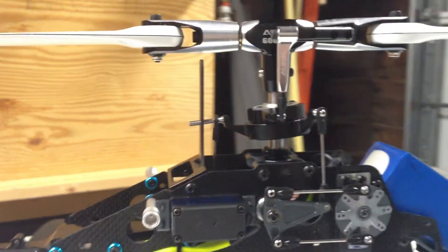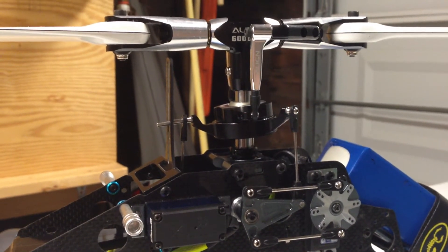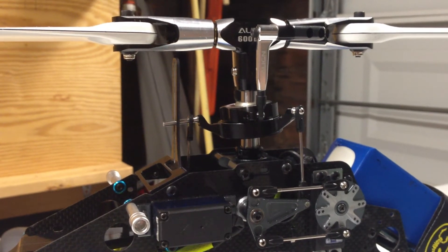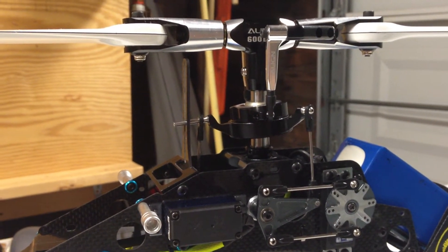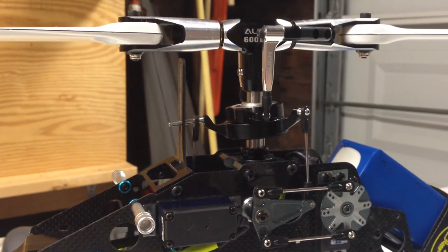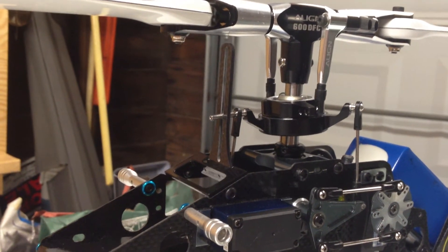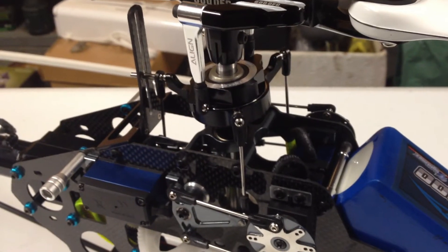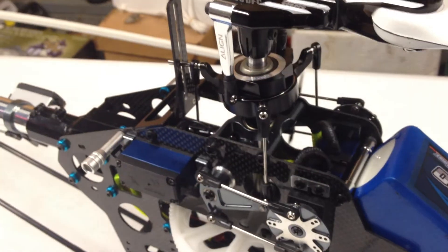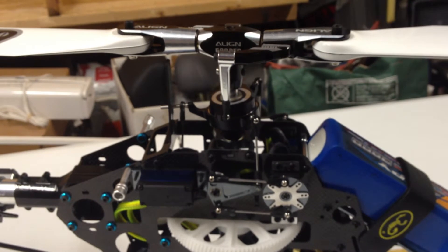This is a DFC head from an Align 600E heli. Normally this would not fit, but the main shaft has been modified to the shorter necessary length, and a new hole was created at the top for the head to bolt onto. The main arms on the head have had the link between the heim end and the main arm removed to get the proper spacing. Unlike the pro head, we are still running a swash plate anti-rotation bracket, which is carbon fiber and metal. The servos are all DS610 servos. The swash plate is the DFC pro swash plate — very nice, with absolutely no binding.